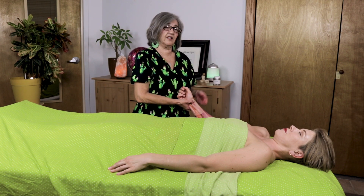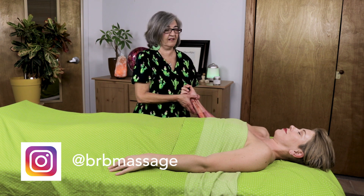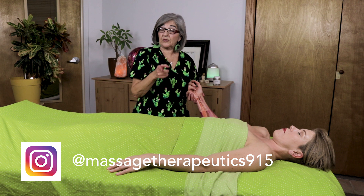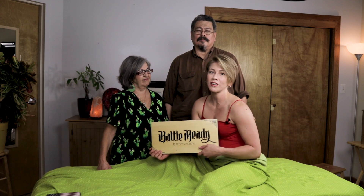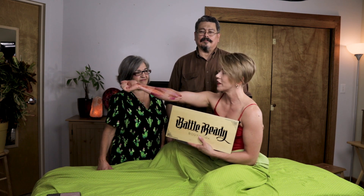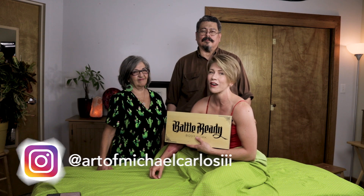I want to say a special thank you to Angel, our model, who is now moving to Fort Bragg — you can follow her on Instagram at brbmassage. She's been wonderful and we're going to miss her. Don't forget to follow me on Instagram, subscribe, and hit that notifications button — all the links are below. Till the next time, create a good day. As you guys know, I'm also a massage therapist — I learned everything from Maria and I'm starting my own business in Fort Bragg, North Carolina called Battle Ready Body Work. A shout out to the wonderful artist Michael, who does the muscles — follow his work on Instagram at art of Michael Carlos.